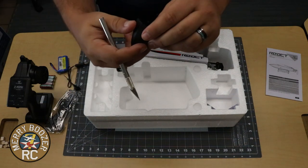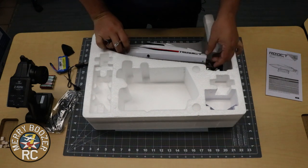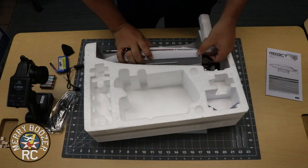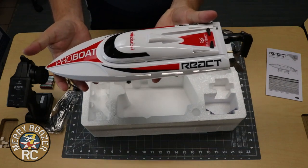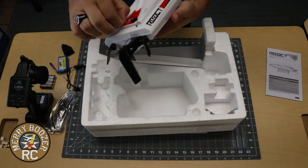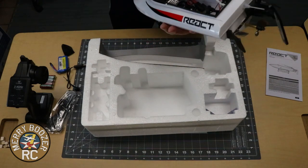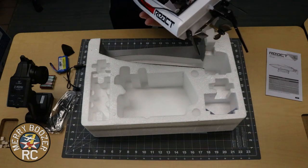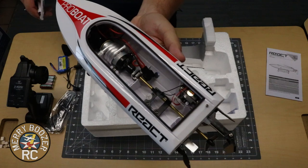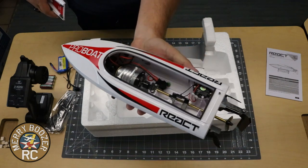There's a little nose cone rubber thing — maybe that's for transporting. Finally, let's get the boat out. Check that bad boy out. I think these just spin like so. There's a little rubber gasket in there to keep the water out. There it is — water-cooled little motor. This thing is sweet. It's got some heft to it too, for a little bitty boat.